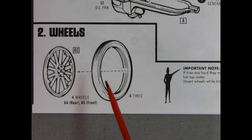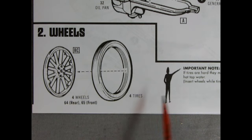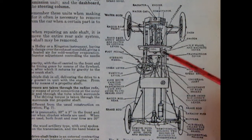For section two we are putting our wheels into our tires. They call out for the body color here — there are four wheels, part number 64 is the rear and 65 is the front. There's an important note: if tires are hard they may be softened by soaking in hot tap water; insert wheels while tires are still warm. This illustration shows our Model T construction from the top down, which is handy for the frame. One thing it shows that is not in our model kit are the mechanical brake rod lines from the brace underneath the engine to the back brakes, because the Model T only had brakes in the back — in this time frame they hadn't yet figured out how to get mechanical brakes to turn with the front wheels when cornering.